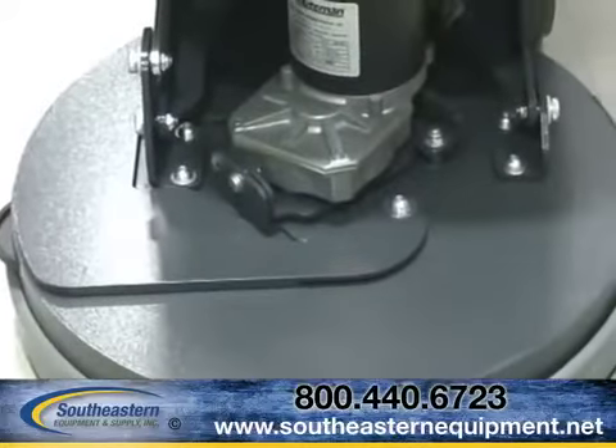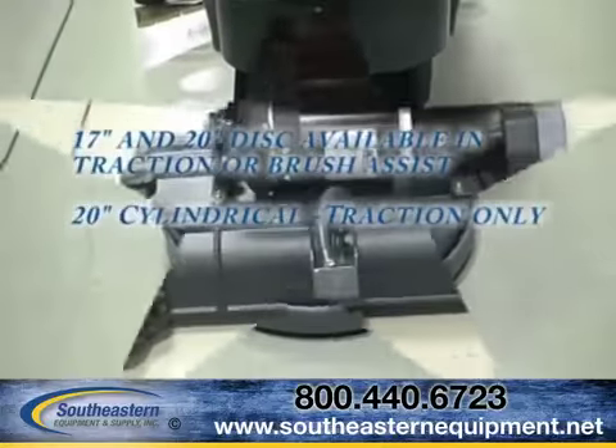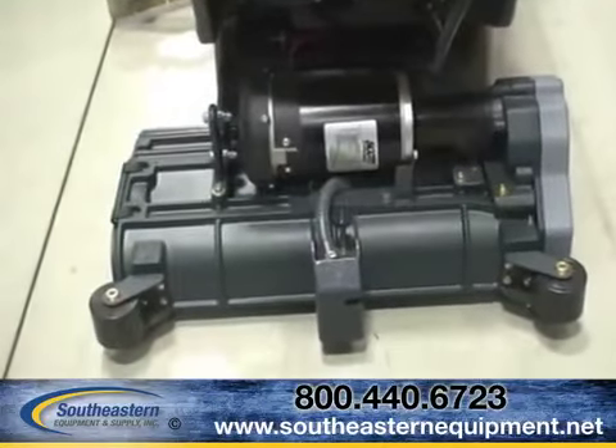Each close-quarter scrubbing platform is available in a 17-inch disc, a 20-inch disc, or a 20-inch cylindrical scrub head based on your cleaning needs.